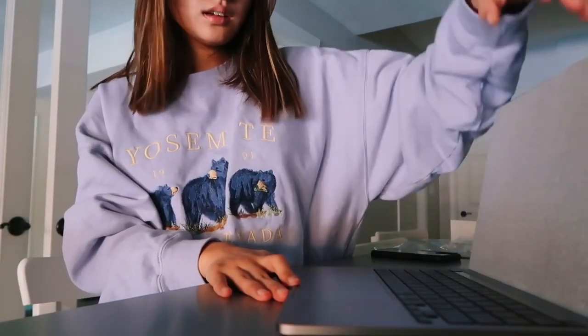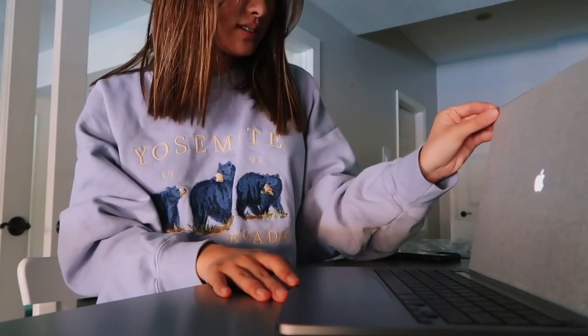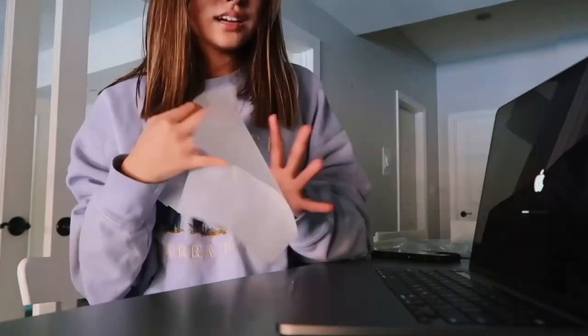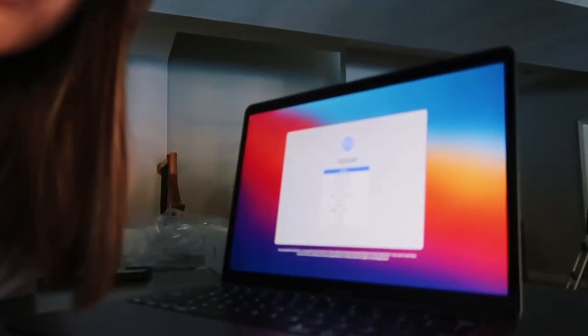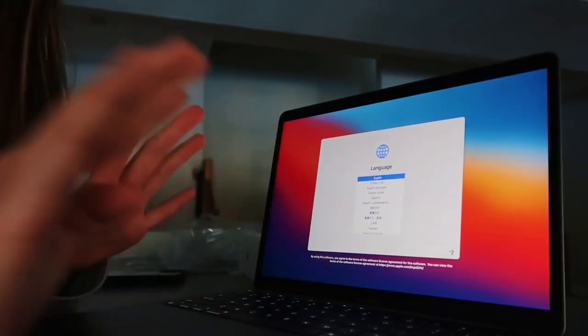Now getting into the actual MacBook, which is the most exciting part. I have to peel off this paper — guys, it's so shiny and clean. My screen is all messy from touching it, but this one is not messy at all.